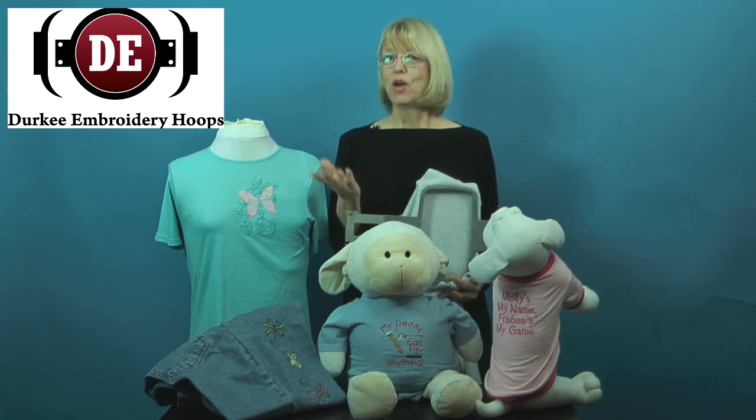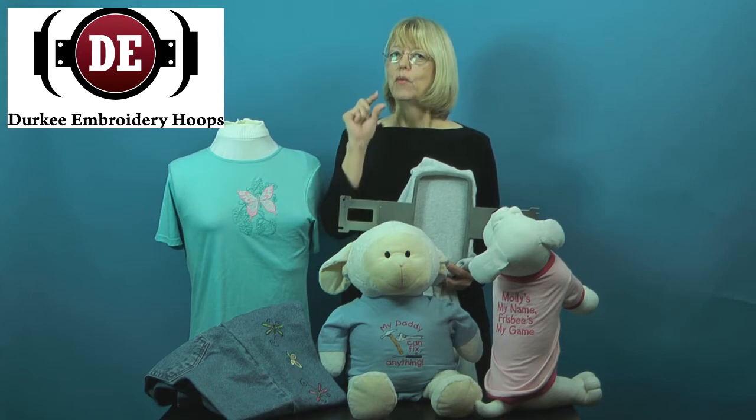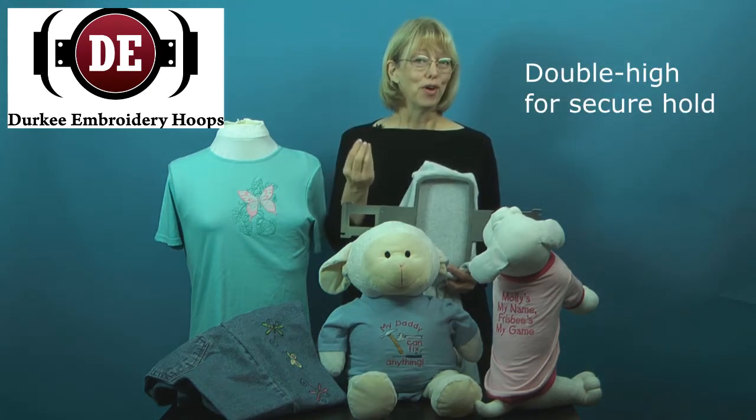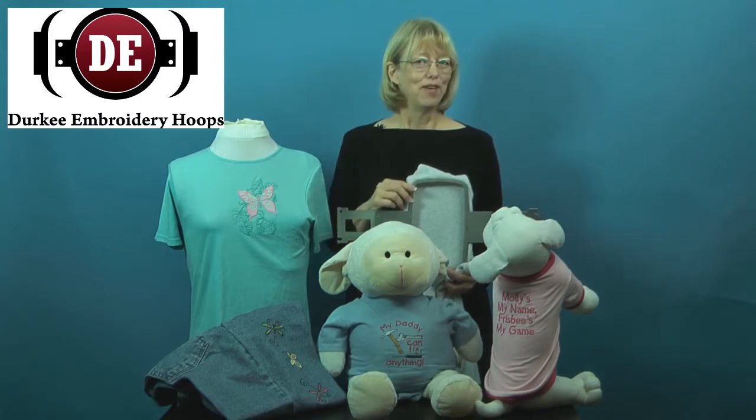Durkee has solved that with their hoops that are a traditional two ring hoop with double height walls for a secure hold on any of these materials, and it has a lifetime guarantee.